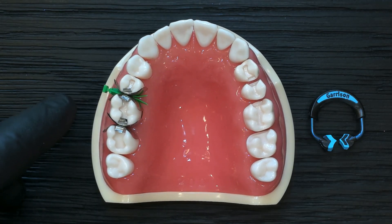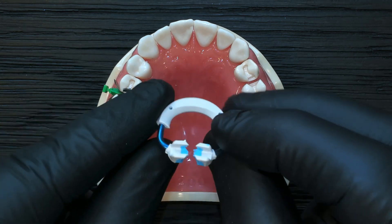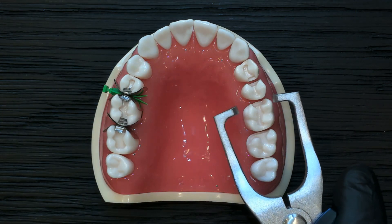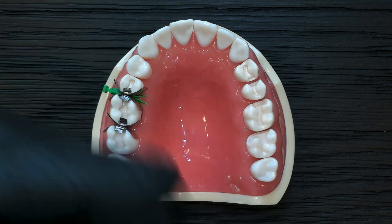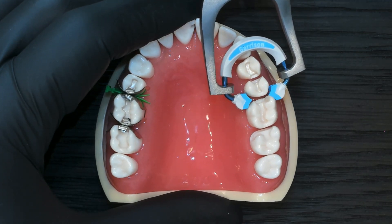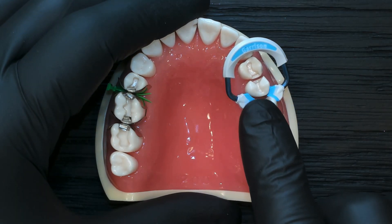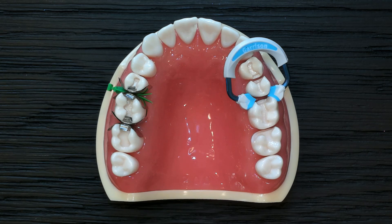The engineering that went into the quad system was specific to achieve exactly this. In traditional systems with universal pads, when you place these on, you're asking the ring to engage in two different embrasure space shapes and sizes. When you do that, you're losing ring force, and those hard ring pads or tines are going to be engaging with the teeth in different directions.